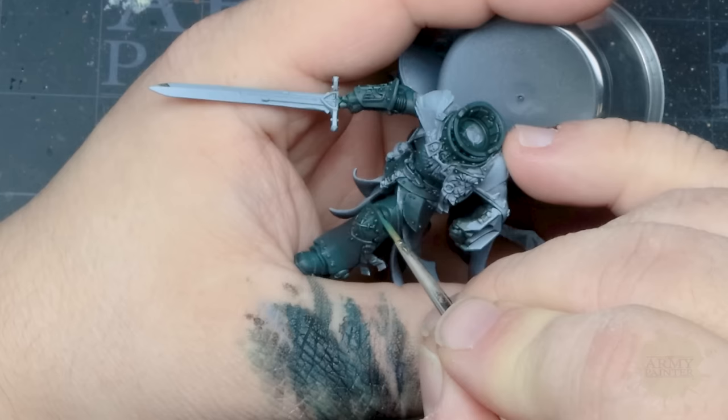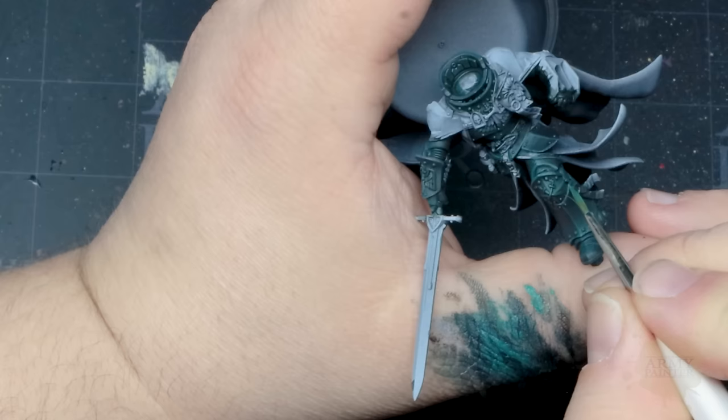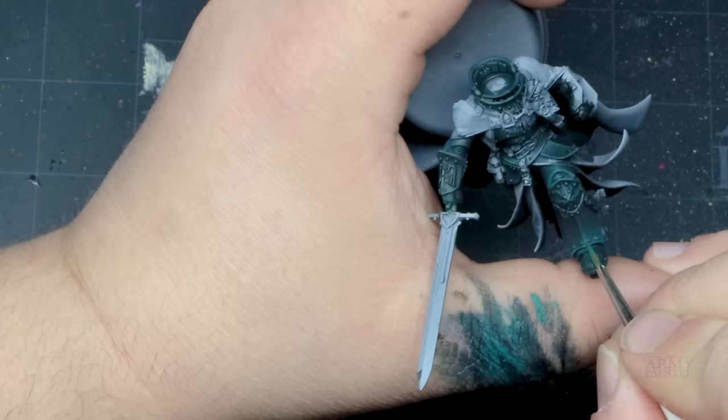Moving on to our first layered highlight: Temple Gate Teal. This will be focused on the upper areas and the areas where the light source would reflect the most from the model. He'll also use this to begin the first stages of edge and detail highlights, as neat as he can, with his Wargamer Character brush.